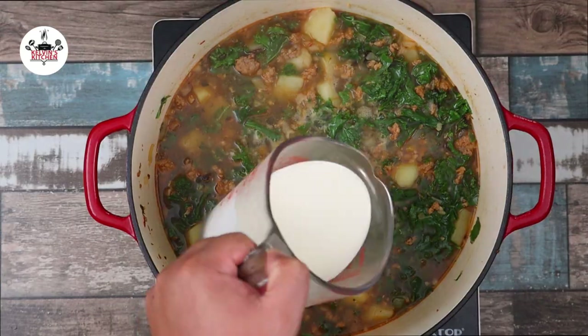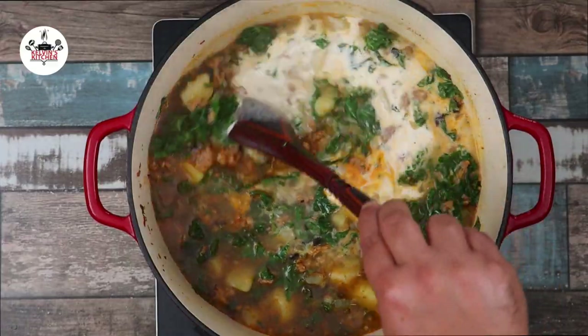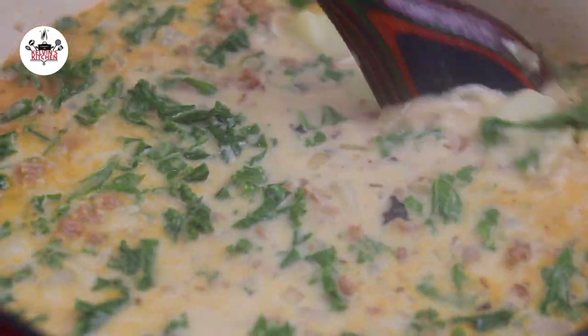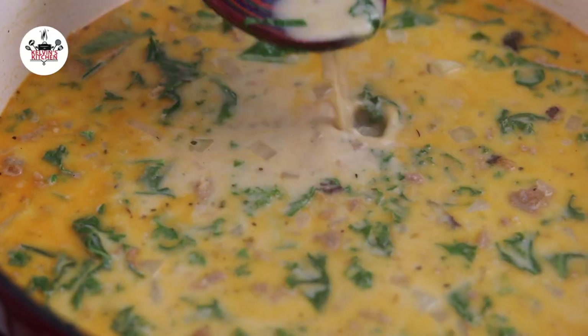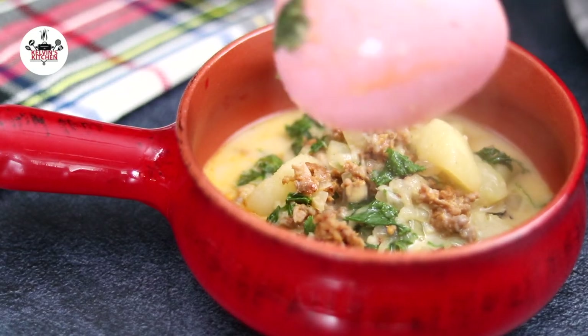Then add in one cup of heavy cream and stir that in to incorporate. Now taste and adjust salt and pepper to your liking. Once you have adjusted salt and pepper, remove from the heat and serve.